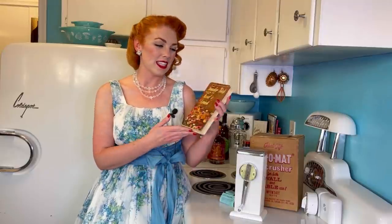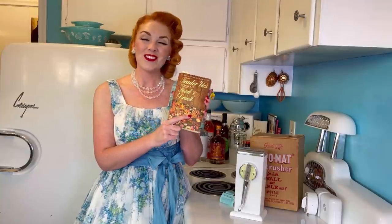In my recent thrift haul, you would have seen this lovely book, Trader Vic's Book of Food and Drink. I am taking some of Trader Vic's recipes for cocktails and we are going to make them today. I have never been much of an alcohol drinker, so today I am doing non-alcoholic versions of these cocktails. However, the recipe would work either way — it is obviously meant for alcohol, but I'm trying it with a non-alcoholic version.